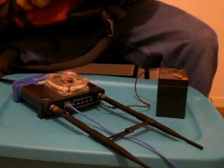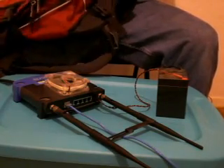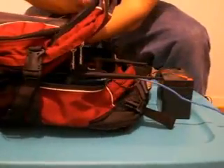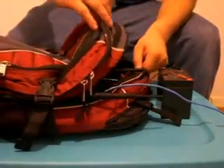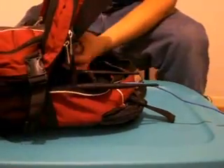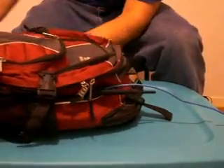All we really have to do now is take this backpack and put the router right in there. Once that's in there we can take the battery and put it right in there as well.